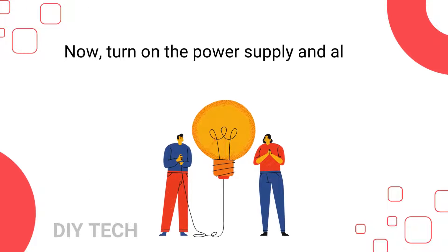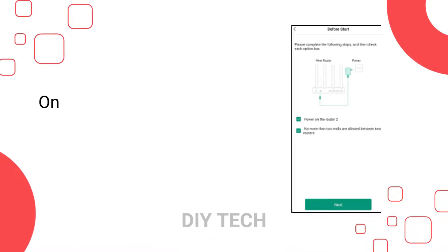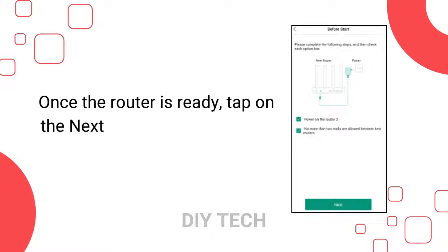Now turn on the power supply and allow a few seconds for the router to power up. Once the router is ready, tap on the Next button you see on the app.